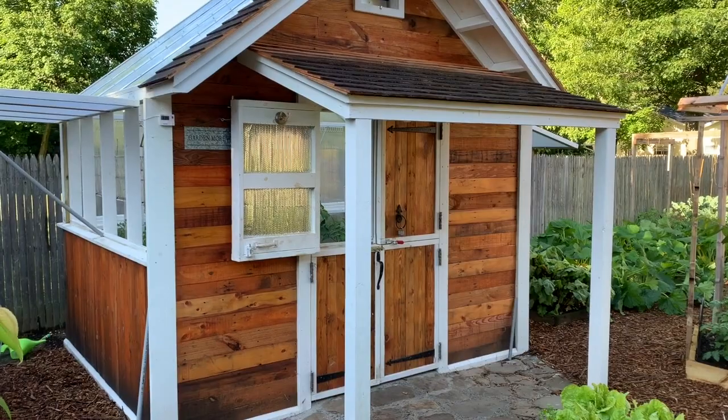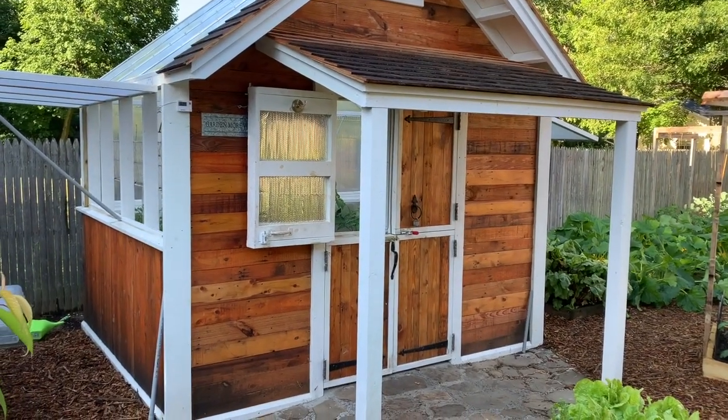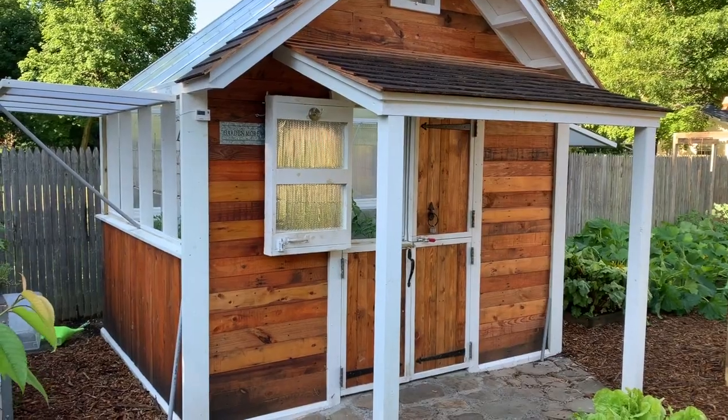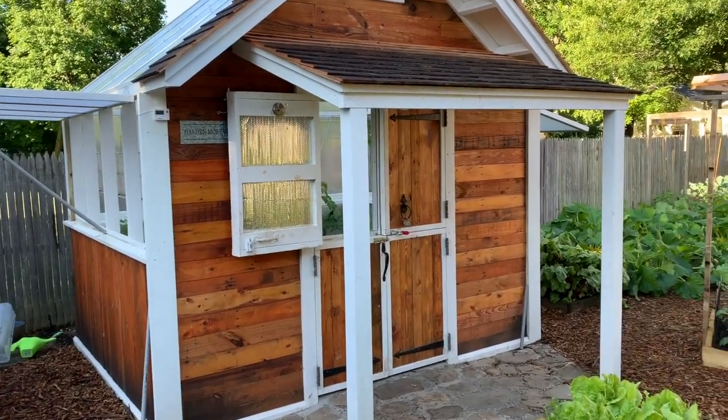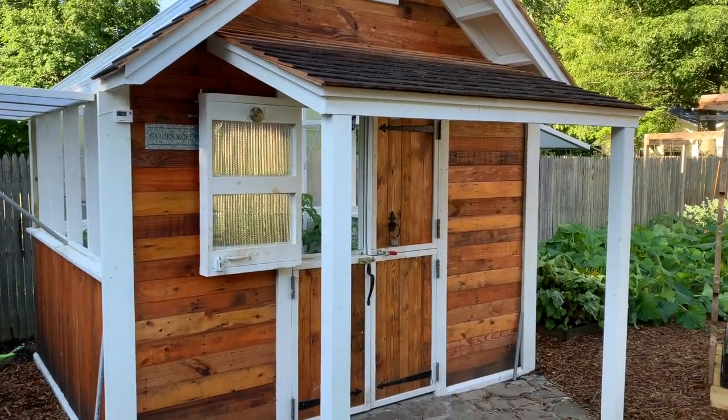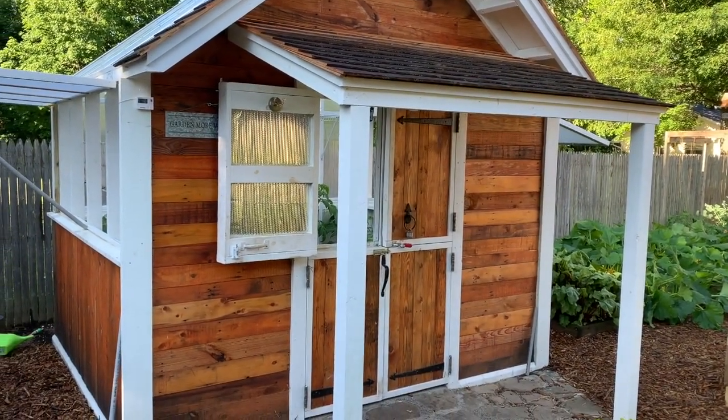That's the north wall you're looking at. The sun never really hits that side — it doesn't get much sun. So I decided to make that wall a very strong wall, able to handle high winds.